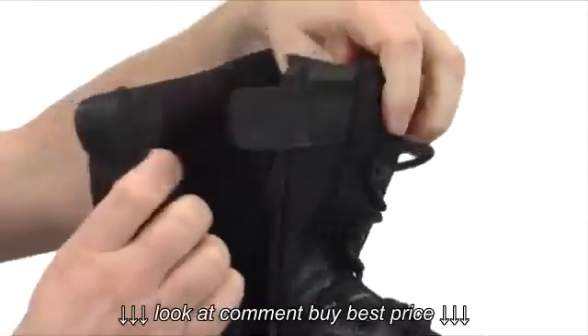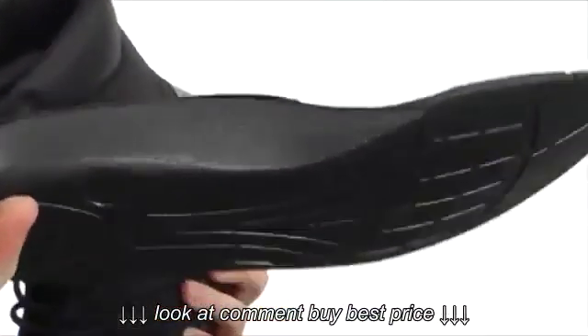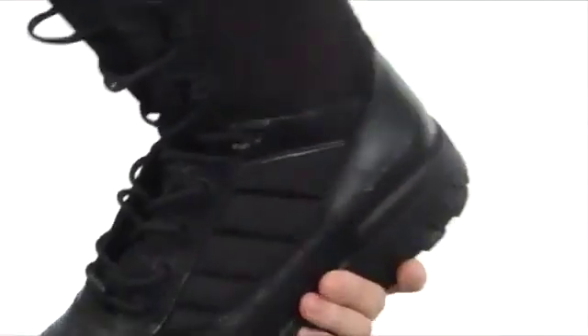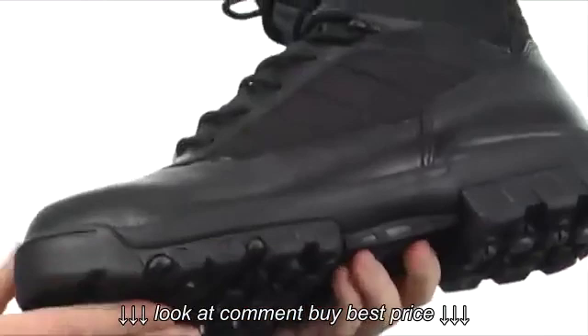You can get in and out with ease. The footbed is going to be removable as well — check this out. Nice cushioned footbed, really good arch support in there as well. Really nice cushioned EVA midsole that's going to keep the weight down.